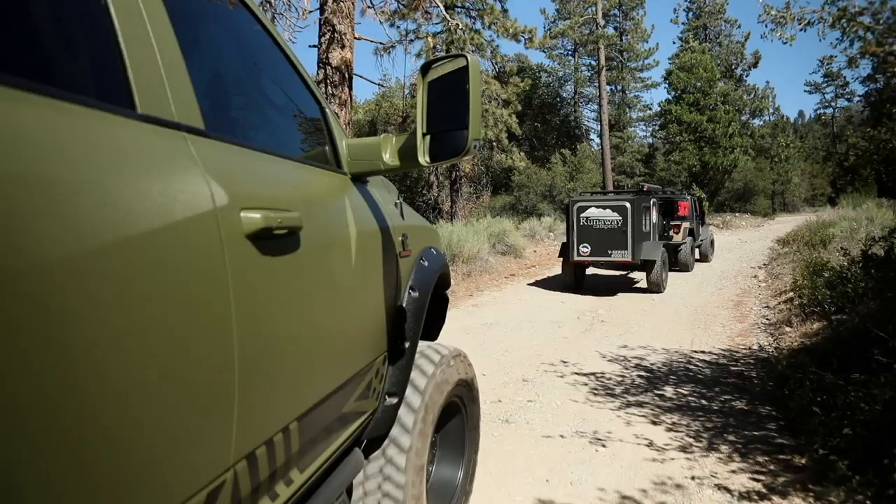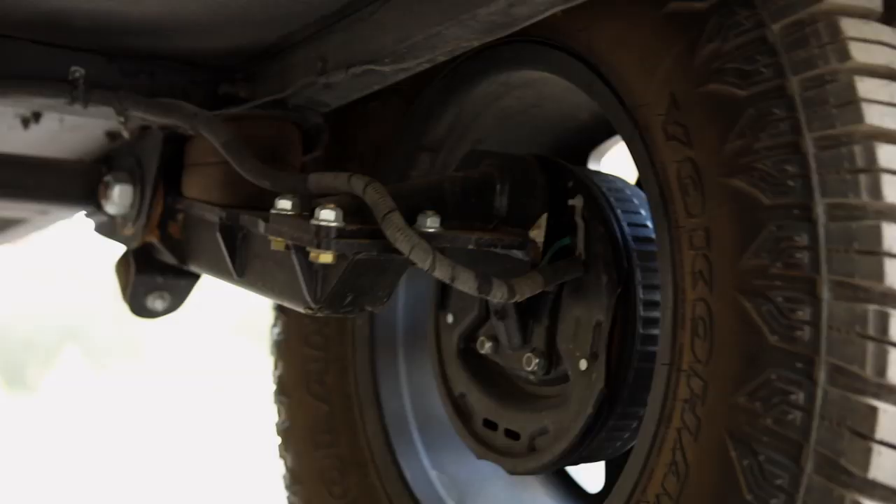I found a camper company out of Florida called Runaway Campers. What they have is an off-road trailer called the Venturist, which is their off-road version of a camper. They also do road trip campers and small campers you can pull with a motorcycle. But for the overland off-road experience, what makes the Venturist different are those three components — Runaway Campers gives you the articulating hitch, the spine through the frame, and the independent suspension.